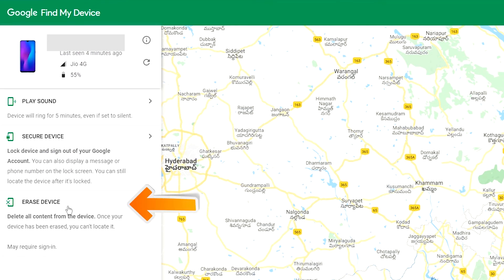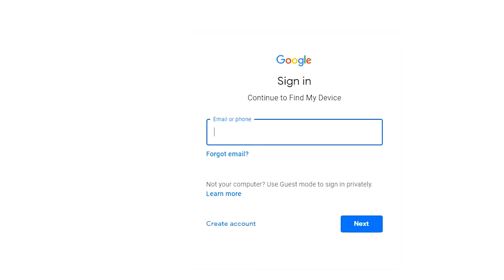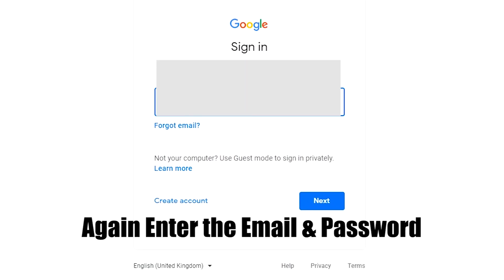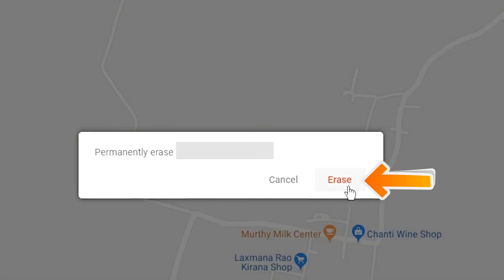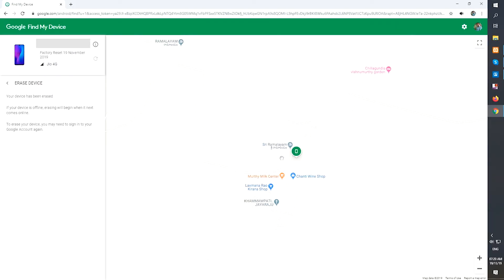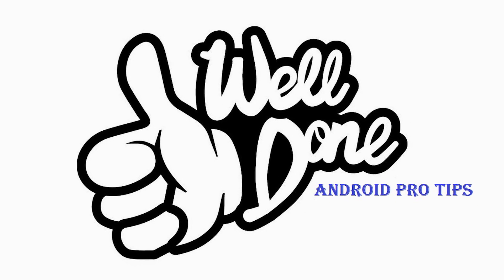Now click on the Erase Device option. Again enter the email and password. You will see the Erase All Data menu. Then tap on the Erase option. Well done, you have successfully reset your mobile.